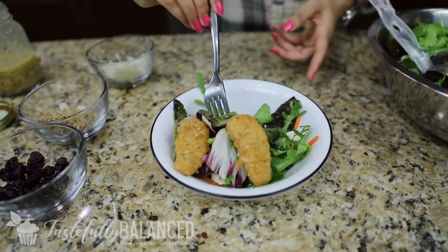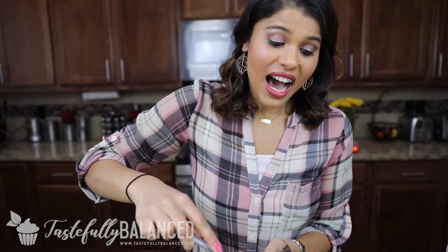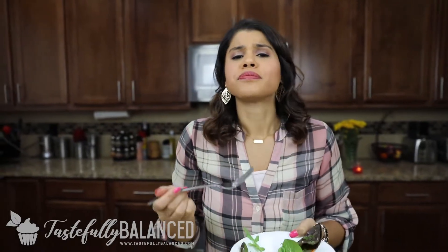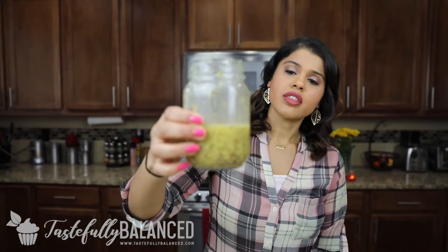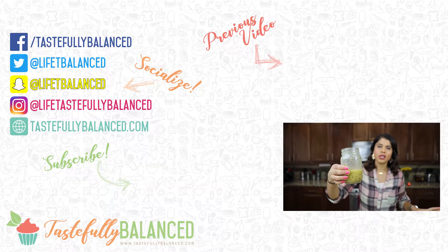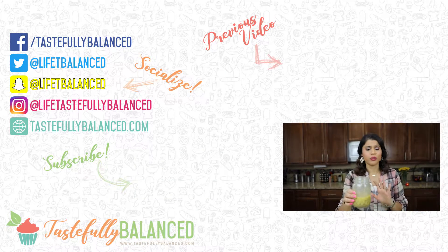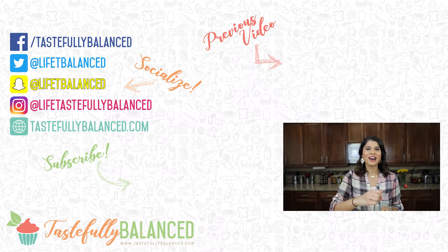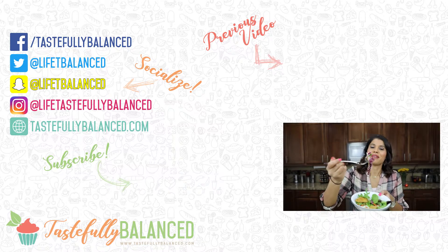There you go — that would be a full meal for me, though of course I'd have more salad. Now for the taste test. I love the combo of feta cheese and cranberries; I don't know what it is but it's just perfect. That dressing is so delicious and so simple to make. You don't have to spend three or four dollars on a bottle — you can make a batch of this and it'll last more than just this recipe. Keep it in the fridge for a couple of weeks and it'll be good to go. If you're enjoying this salad series, please comment, like, share, and subscribe. As always, live life tastefully balanced.